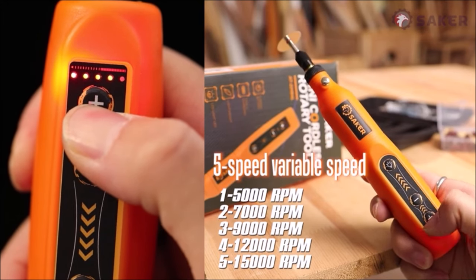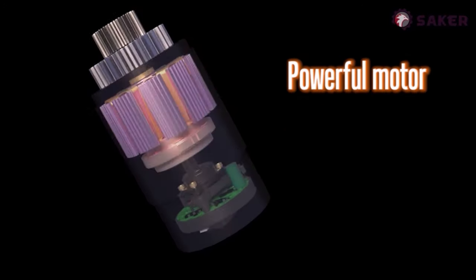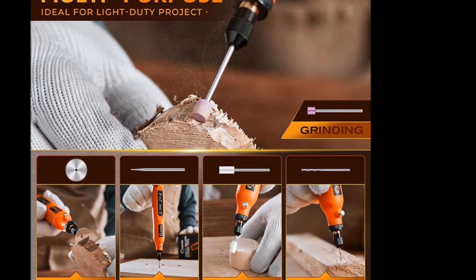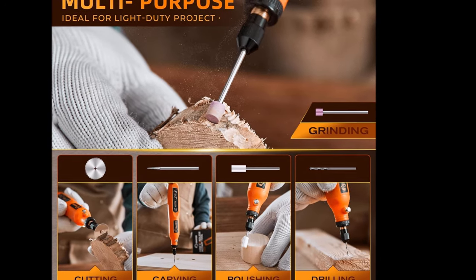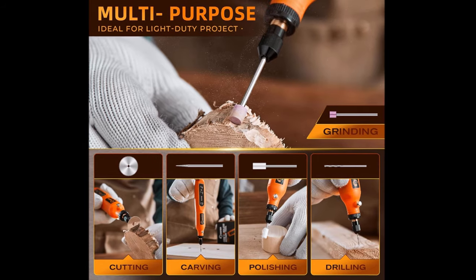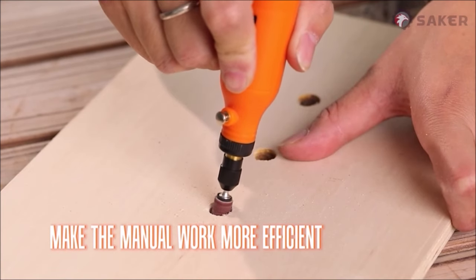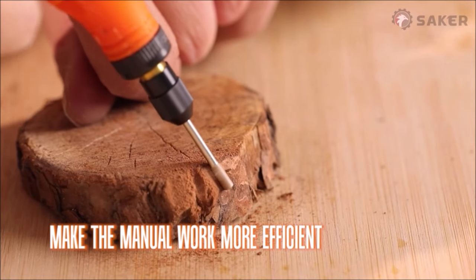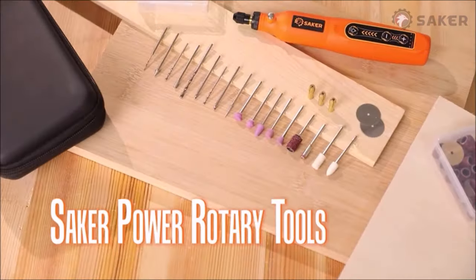This multi-purpose rotary tool set comes with 61 popular electric rotary tool accessories, making it suitable for a wide range of DIY finishing tasks such as carving, sanding, grinding, polishing, and cutting. It's particularly ideal for crafting resin crafts and acts as a convenient and practical toolbox for enthusiasts. However, note that it's not suitable for heavy-duty applications.